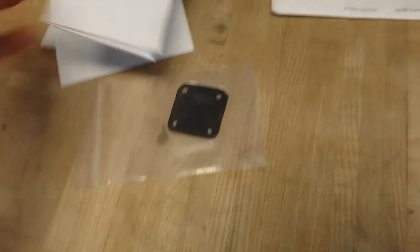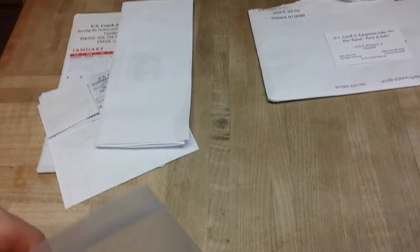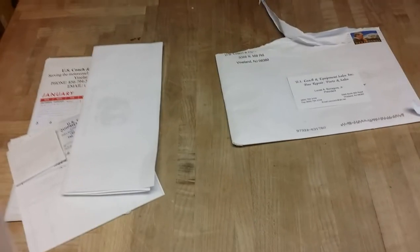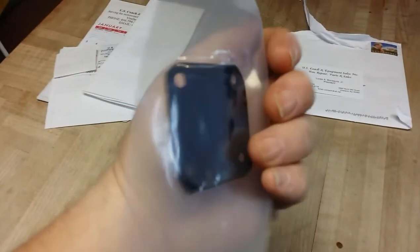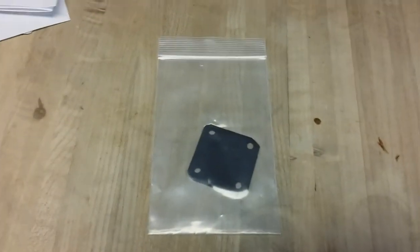Those of us that have these buses don't always know who to count on for parts. So it's nice not only to have a parts company that supplies them, but to have one that's this personable — it's kind of cool. Anyway, that's the part. Hopefully it doesn't take much to install it and we can make that air leak go away.